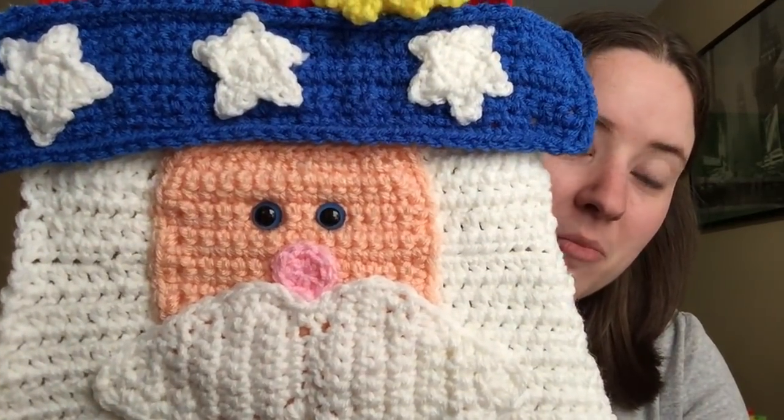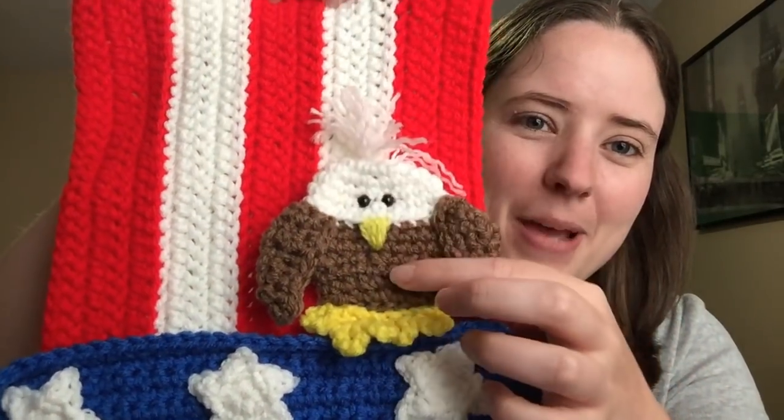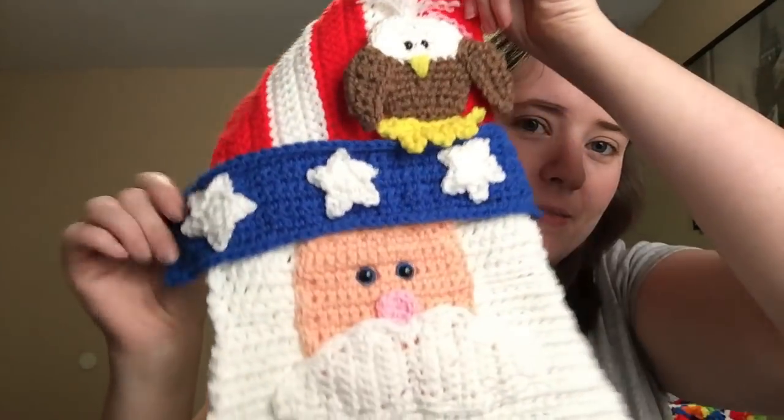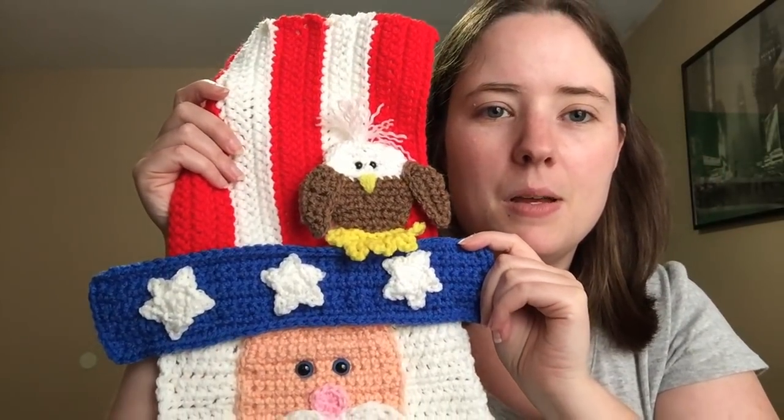I think it's super cute. I gave him blue eyes — I thought he'd look good with blue eyes. And the little eagle is so cute. The pattern also — this is kind of flat, but you can make it a stuffy also. I think it turned out good. It's a little curly because I haven't put the felt on the back yet, but I will. That's Heidi Yates's pattern — if you've watched me for a while, you know that I love Heidi Yates's patterns.